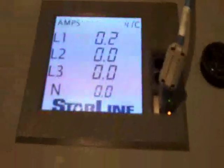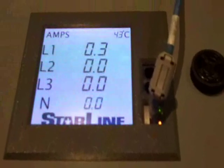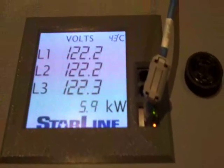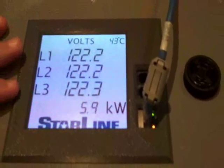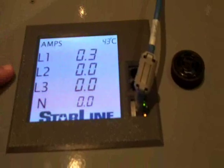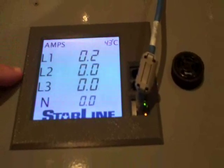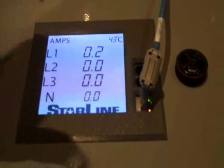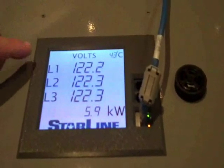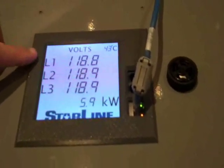So tell us what we're looking at here. Right now this is the touch screen color display — you're seeing a three-phase 400 amp busway. You're seeing the voltage reading on all three phases, and then it'll switch over to show the amp draw on each of those three phases. Currently we have the laptop computer plugged in and you can see the voltage for that run as well as the amp draw.